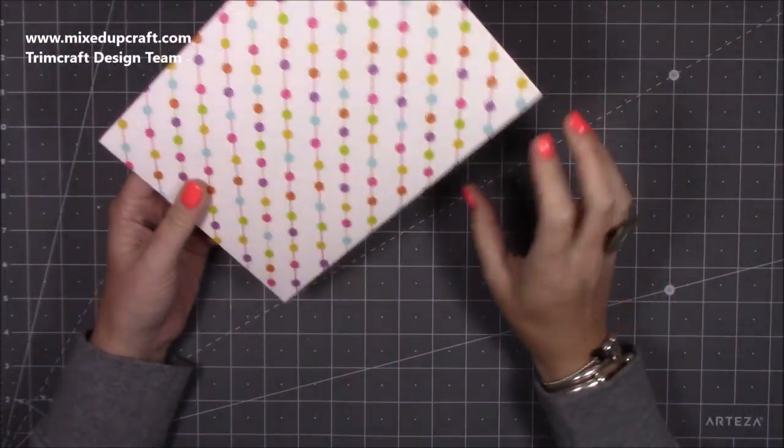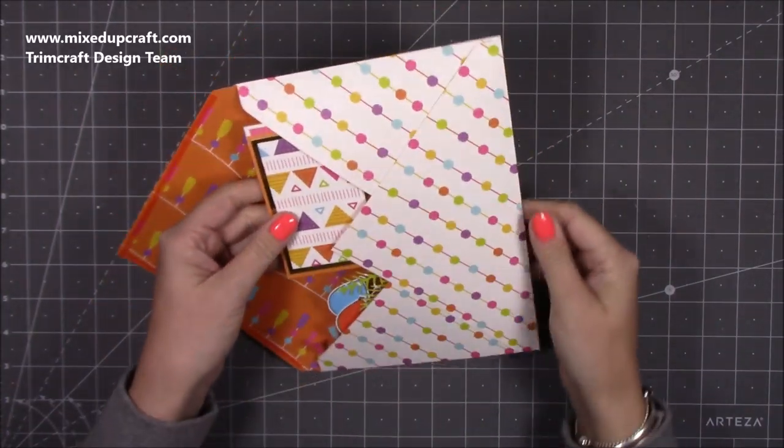Hi everybody, it's Sam at Mixed Up Coyle. Thank you for watching my tutorial today. I'm going to show you how to make this pop-up box card.